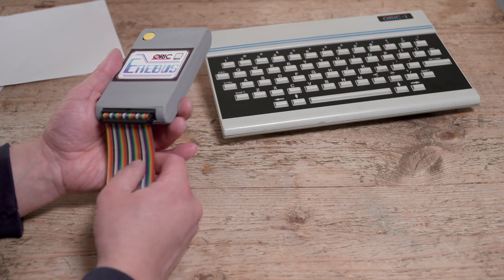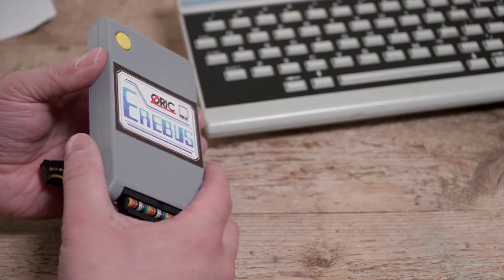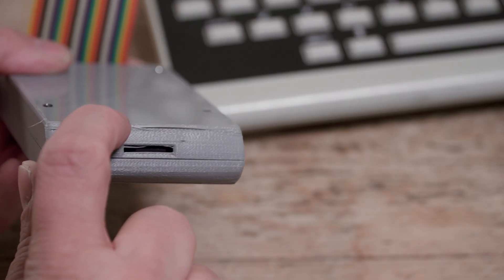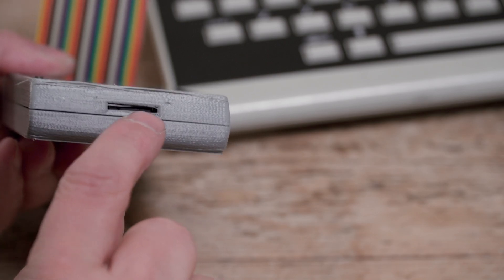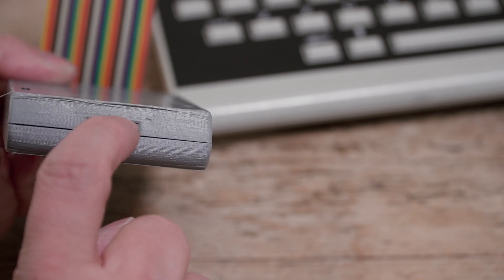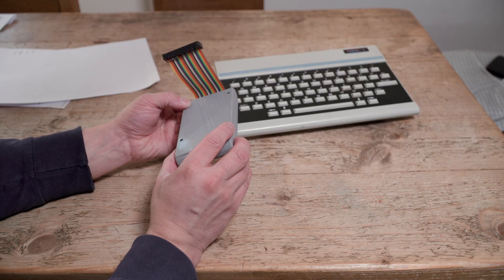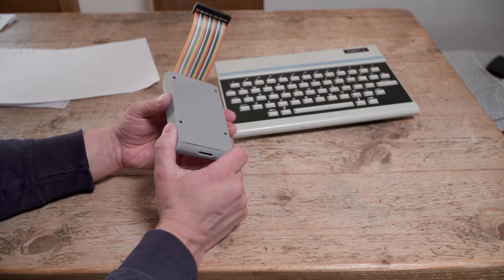The ribbon cable wasn't connected when I got it, but I've plugged that in. I don't really want to start plugging it in and out. It is a 3D printed case and it is a little rough — there are loose strands around the SD card hole as you can see. There's one just gone with my fingernail right across the SD card area. The entire thing is held together with four self-tapping screws.